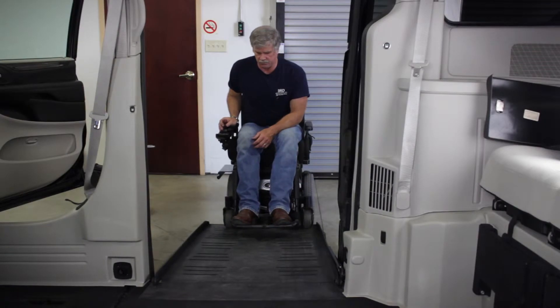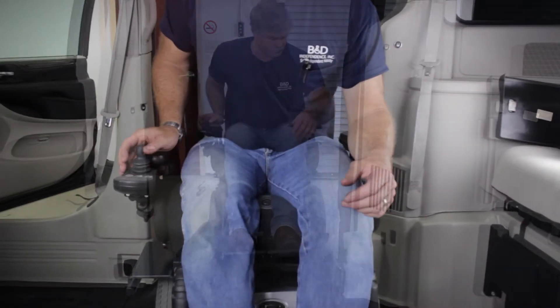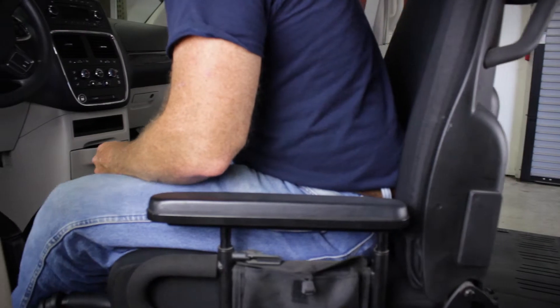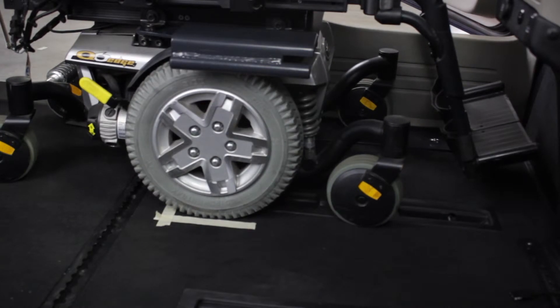At this time, drive the power wheelchair into the minivan. Do your best to locate the power wheelchair to an area that will allow the driver or passenger to sit comfortably and still control the steering wheel. Once you have located the power wheelchair to the appropriate area, mark this area for future reference.